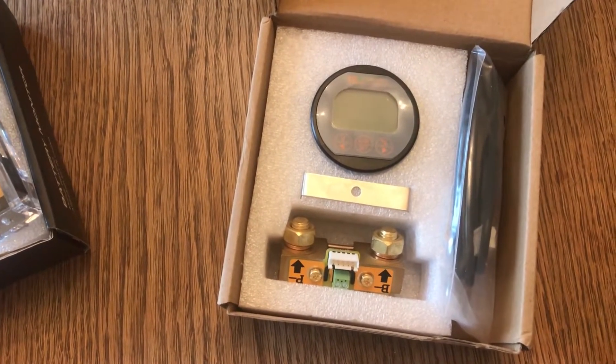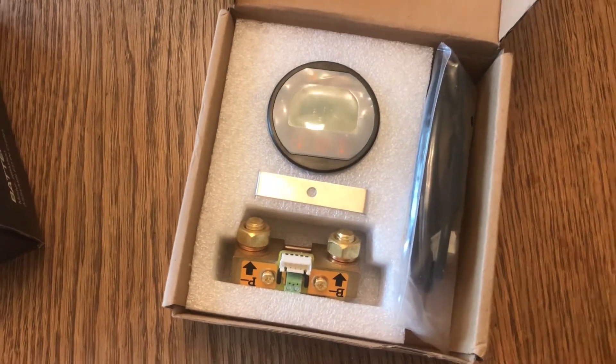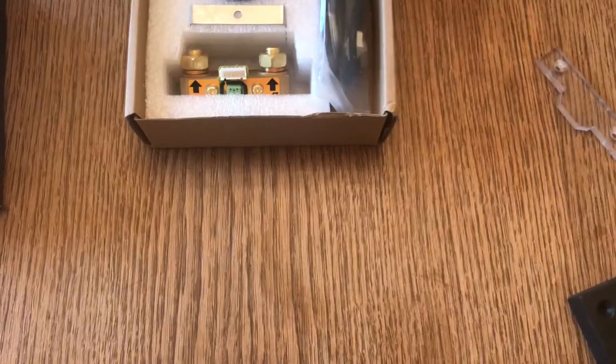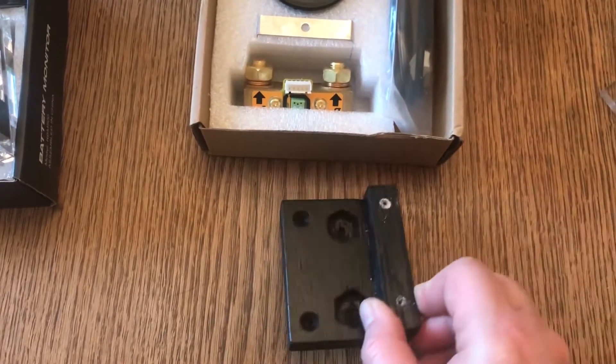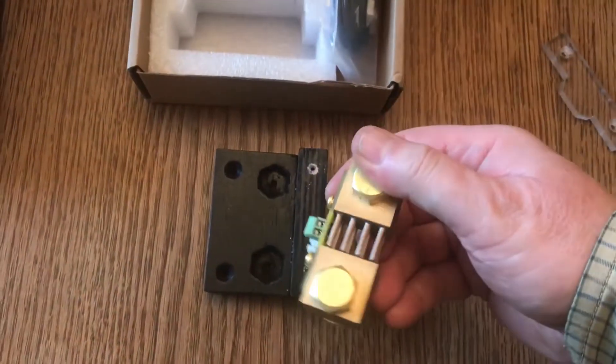Never one to not over-engineer and overthink things, I've created a bracket. So here is my wooden bracket and the shunt.